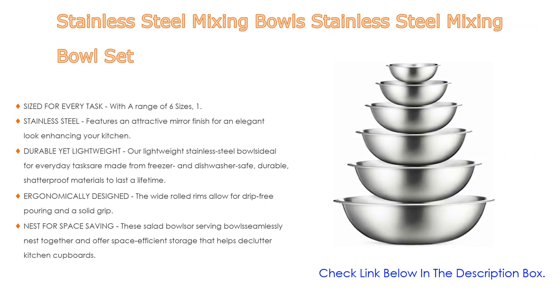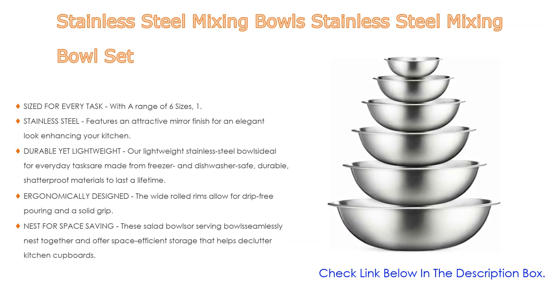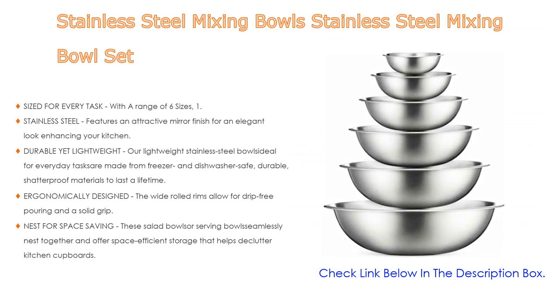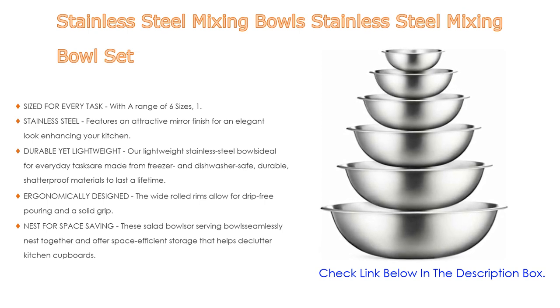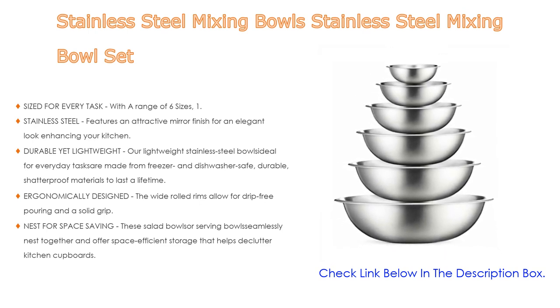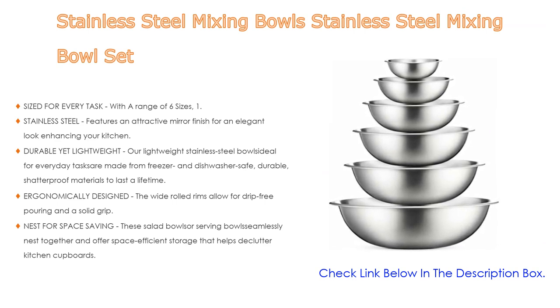These durable yet lightweight stainless steel bowls are ideal for everyday tasks, made from freezer and dishwasher safe, durable shatterproof materials built to last a lifetime. The wide rolled rims allow for drip-free pouring and a solid grip, while flat bases provide balance and stability. Capacity is marked on the outside for easy identification, and the bowls nest together for space-efficient storage that helps declutter kitchen cupboards.